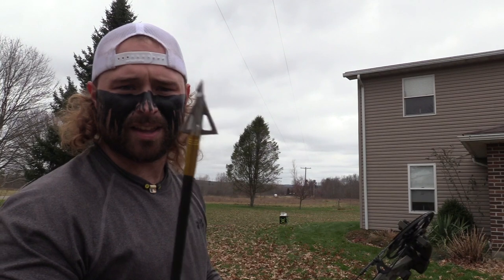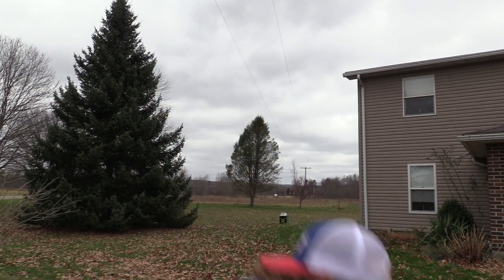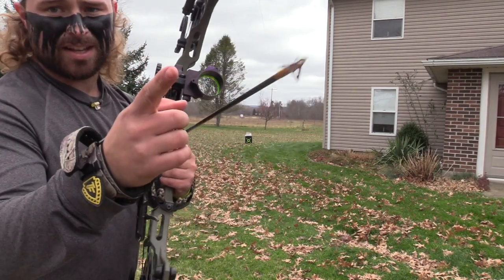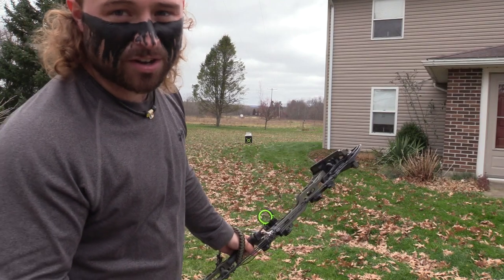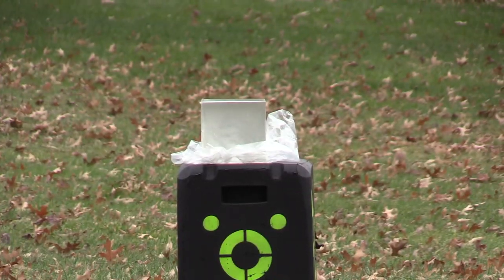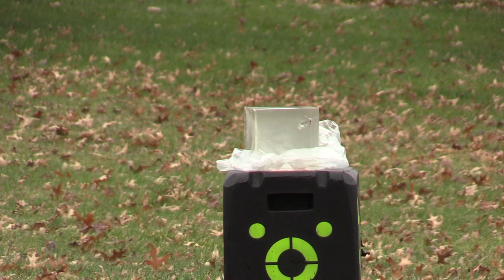Okay, got to film this quick. First up, Hades. 20 yards, 476-grain arrow, 280 and a half feet per second, Matthews VXR, 78 and a half pound draw, 27-inch draw. Heck yeah — right where I wanted it.